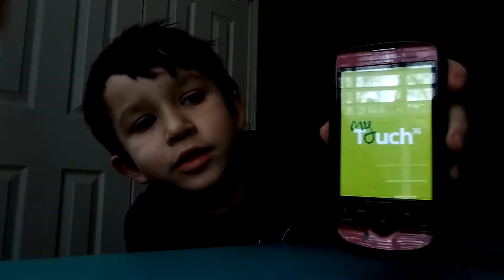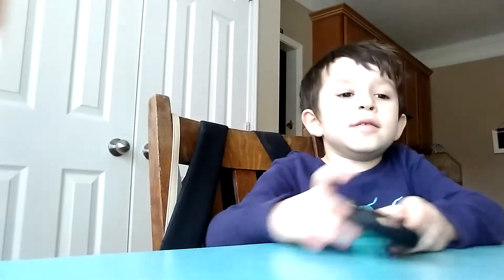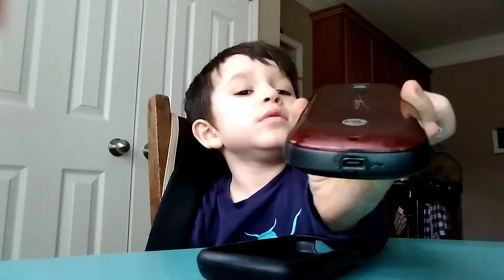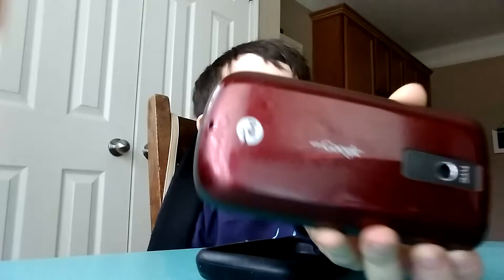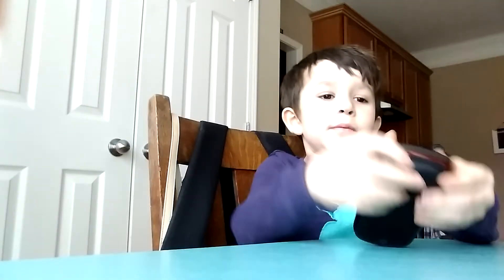It says, This is my Touch 3G. Here's the charging port. There's Android. Let's put the case back on.